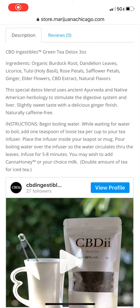Hey, it's Jillian here, your project manager with MarijuanaBusiness.com. I've got another tea to tell you all about. This one's a green tea and it's a detox tea. It is produced by the brand CBD Ingestibles.